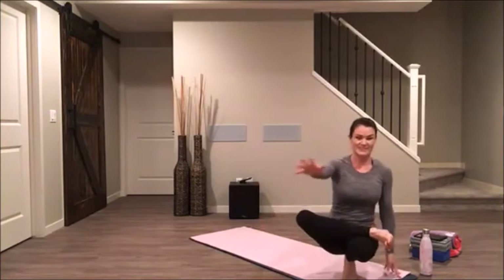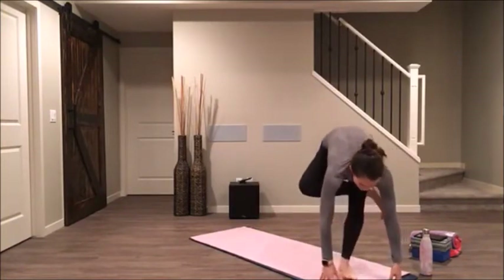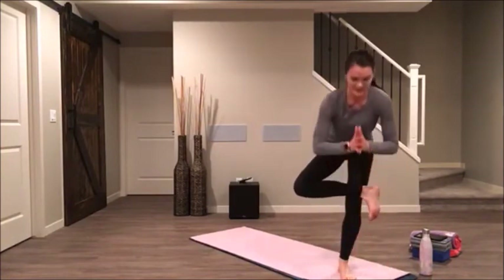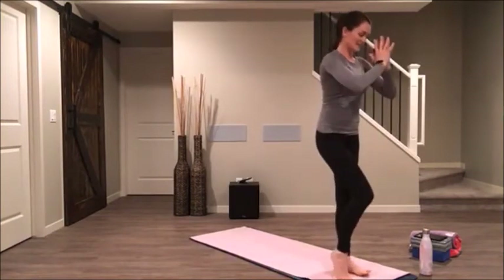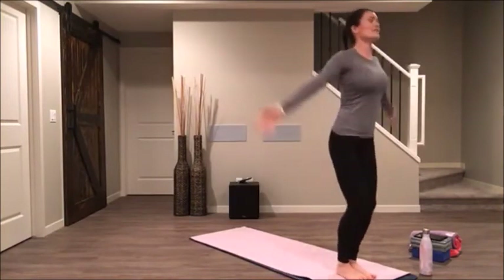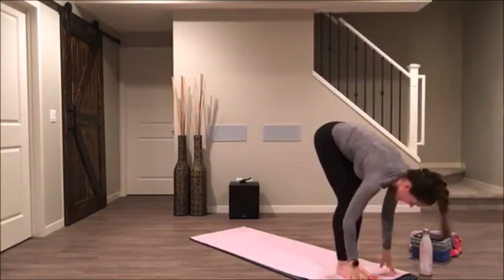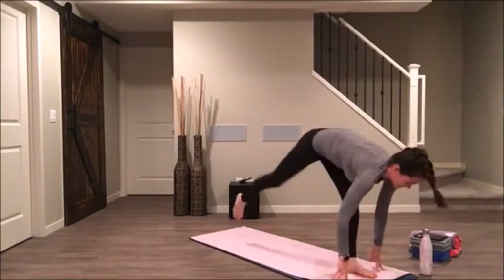Gracefully — or really playfully with focus — bring yourself all the way back up to stand. Bring your feet side by side. Take an inhale, stretch up, reach up. Exhale, full forward fold. Halfway lift. Step yourself back to your downward facing dog. Take a full breath in and a long breath out.